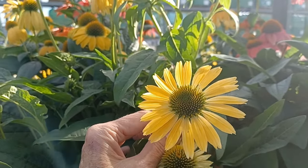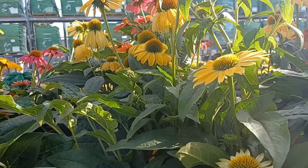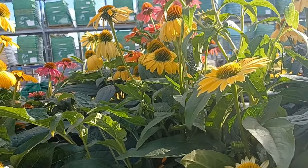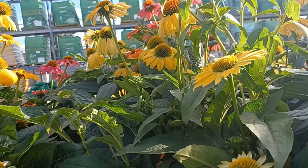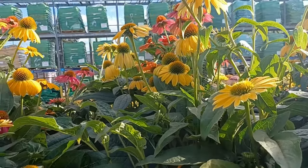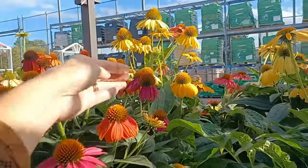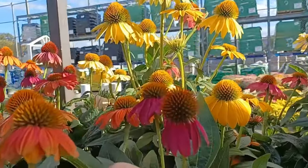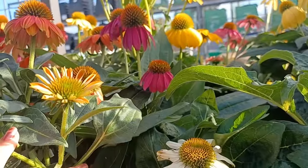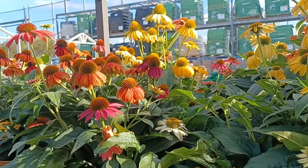That would be a really pretty fall plant — something simple to put out on your patio or front steps. You could mix some other things with it in a bigger container for an instant pop of fall color. We've got some darker purple back here, a white one peeking out down here — just a whole mix of different cone flowers.